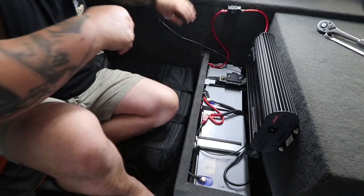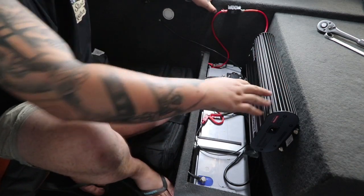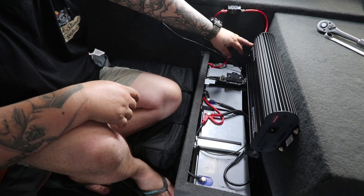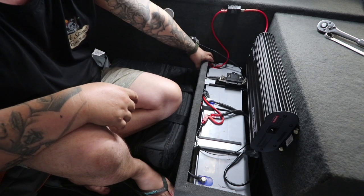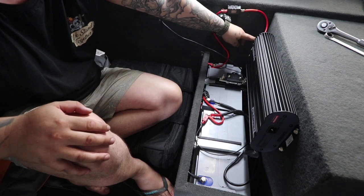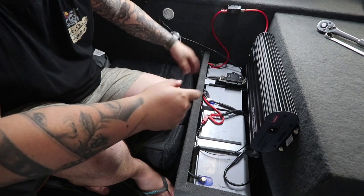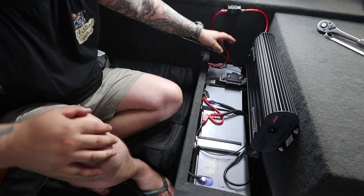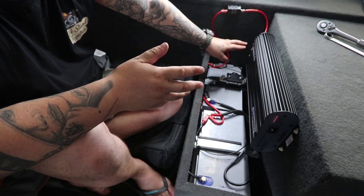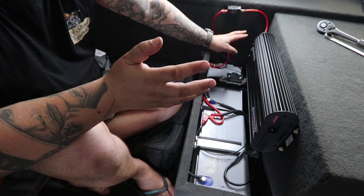Alright, I'll take you through the actual wiring for the Manager 30. First up is your power from the Manager 30, which will have a 40 amp fuse on it, to your positive of one of your house batteries. Second one is a negative to ground — so run that to anywhere in the van and ground it. The other one would be like an ignition switch, but that's not needed. The other one is a load sensor, which I didn't need either.